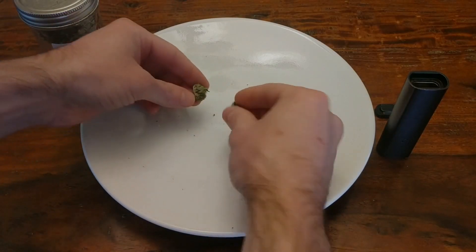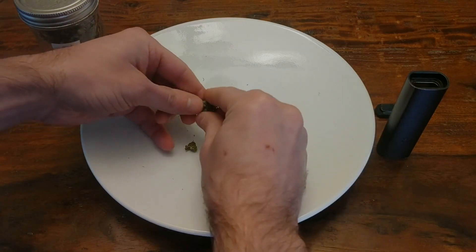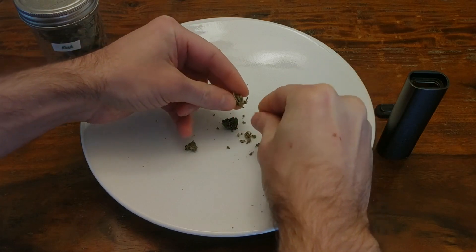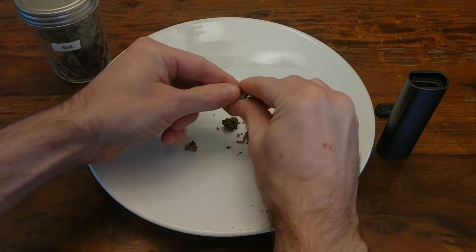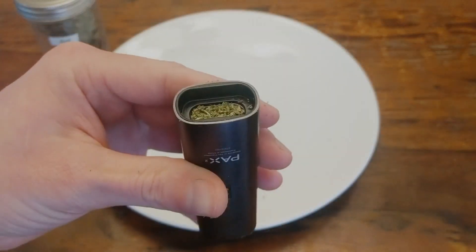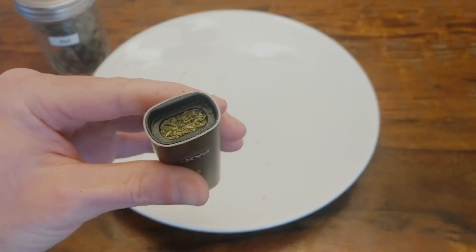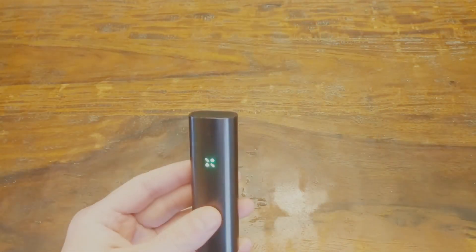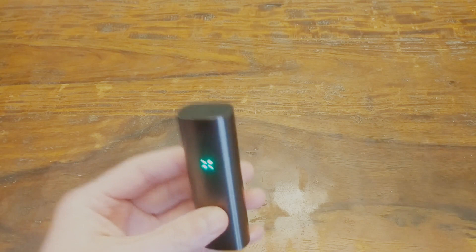The only thing left to do now is give this bud a try. I've got a PAX II dry herb vaporizer here and about 0.4 grams of bud. I let this bud dry out for a few hours because I'm vaporizing it instead of smoking it — if you're smoking it, obviously don't dry it out. The PAX is ready so I'll go ahead and take a hit. It tastes amazing. When you vaporize it, you really get all of the subtle flavors instead of just that burnt weed smell.